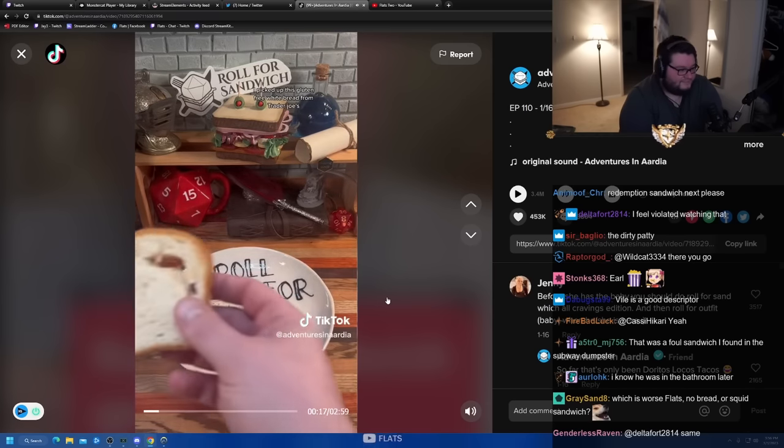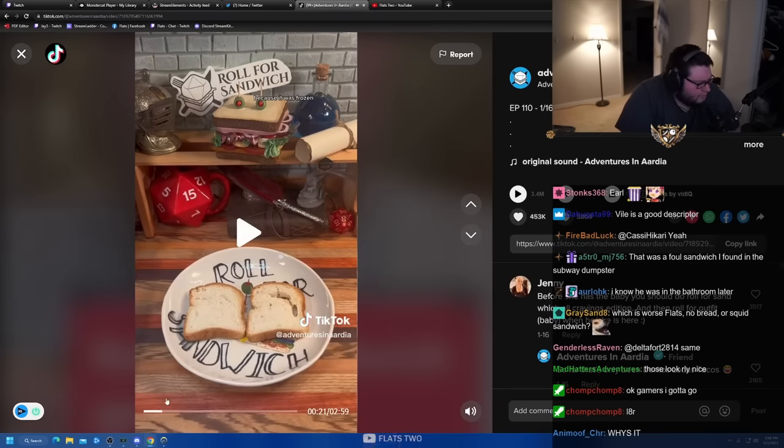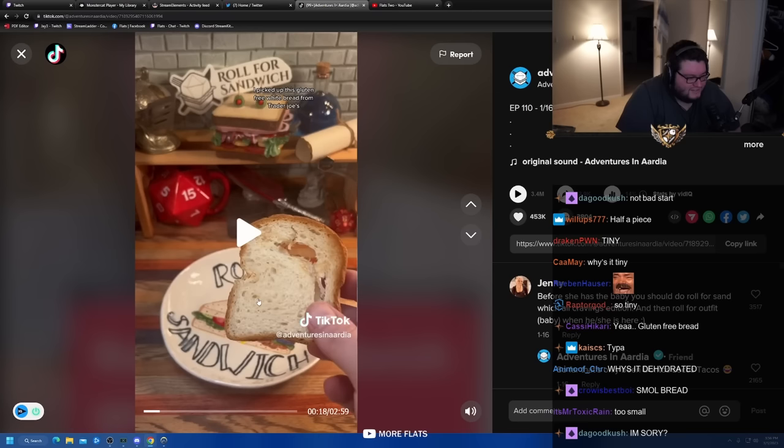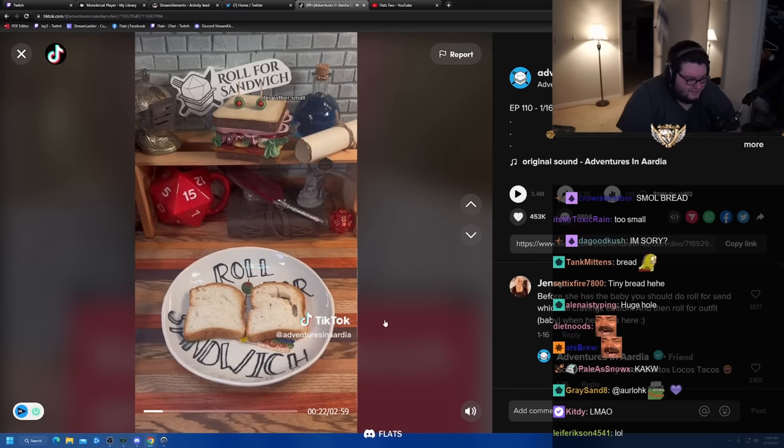I picked up this gluten-free white bread from Trader Joe's and gave it a very light toast because it was frozen. Sir, that's not bread, that's a crouton. It is rather small. We'll see how it goes.